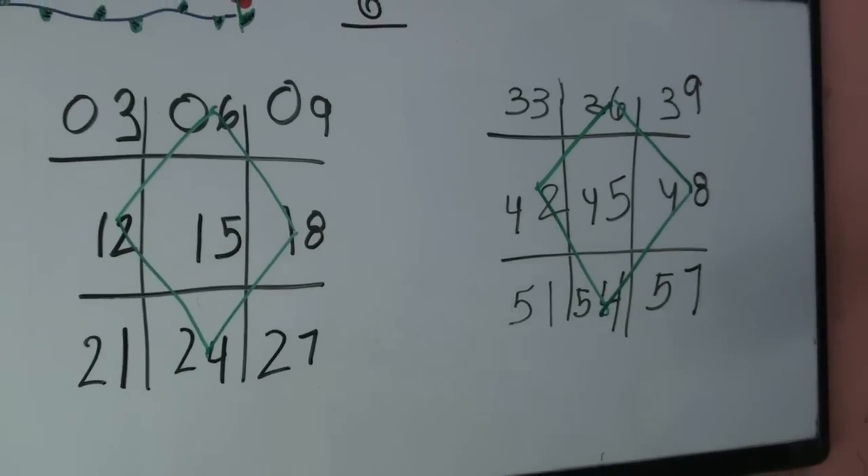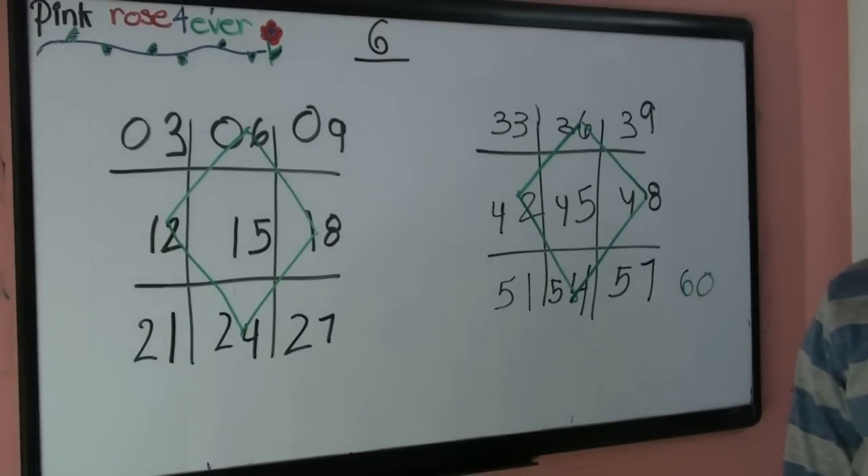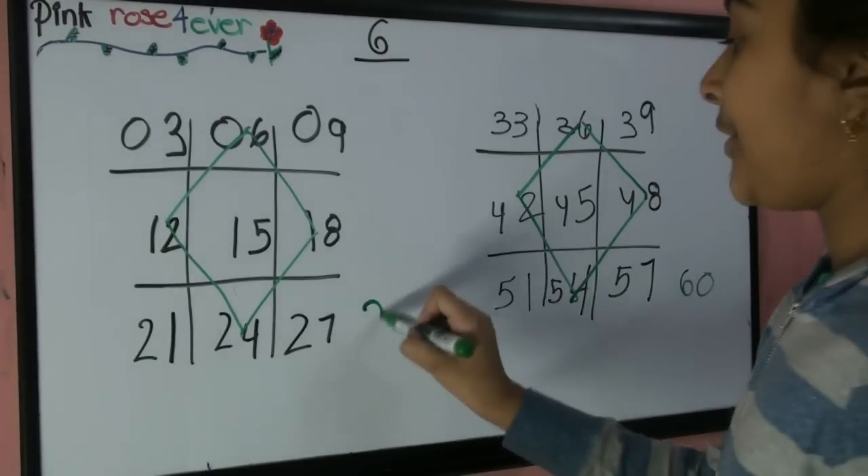And as everybody knows, ten times six equals sixty. So we're going to add a sixty over here, and a thirty over here.